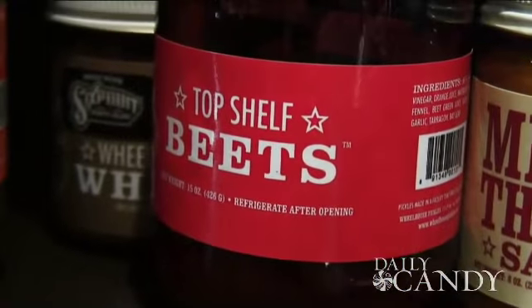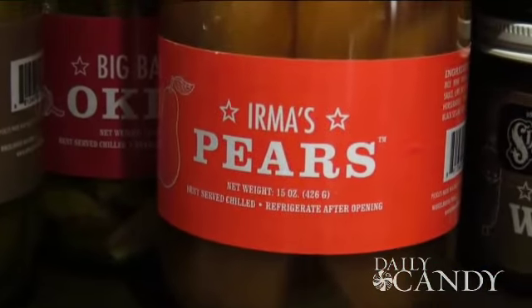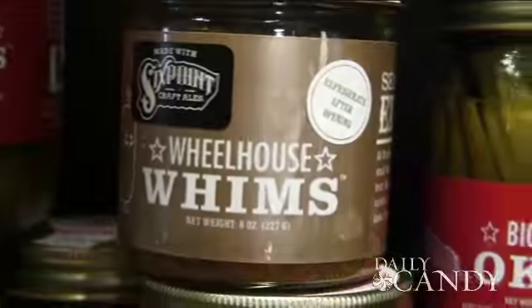Thank you so much, John, for showing us how to make these awesome pickles. It's so easy and such a great gift. Pickles make a great gift — it really impresses people. I think nobody should be intimidated by the process of pickling. Thank you so much to Astor Center for lending us this gorgeous space. Now go home and make some pickles.